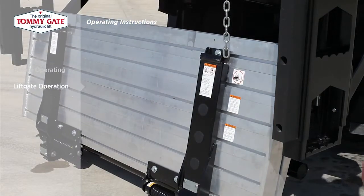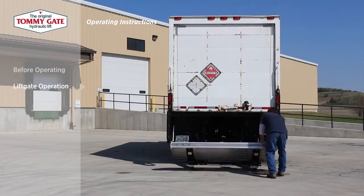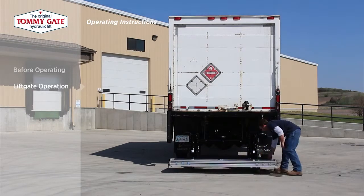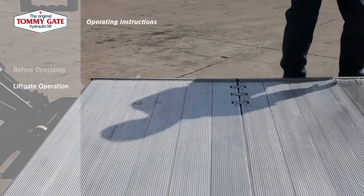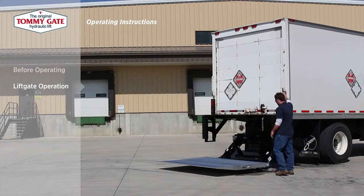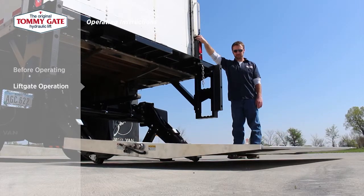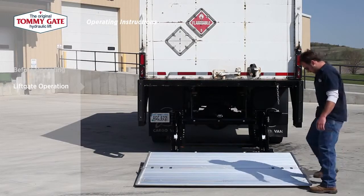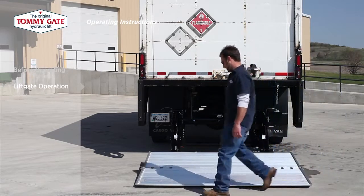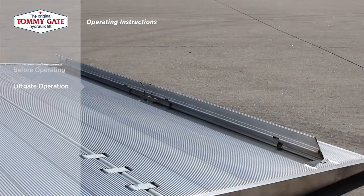The platform will rotate out from under the truck as the liftgate lowers. Once the liftgate arms are touching the ground, unfold the platform. To lower the platform edge to load level, hold down on the toggle switch. Once the platform reaches load level, cargo may be loaded onto the platform and the foot-activated cart stops deployed.